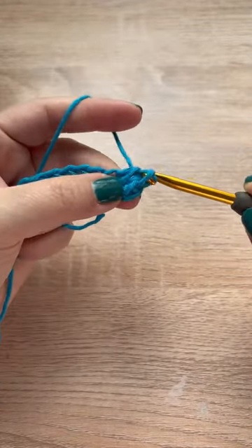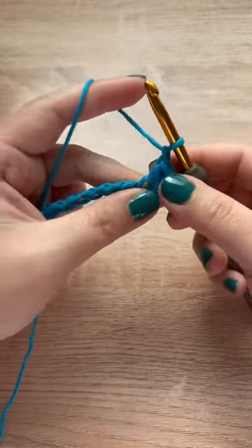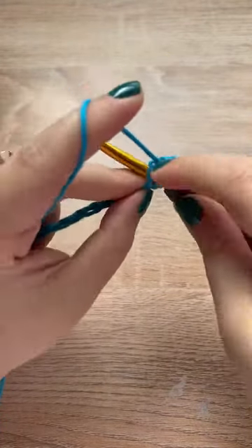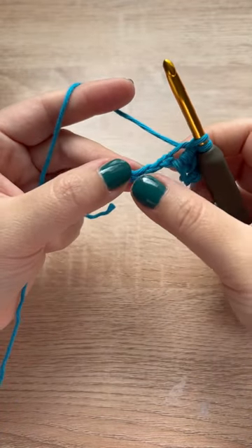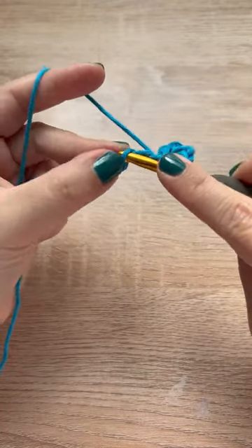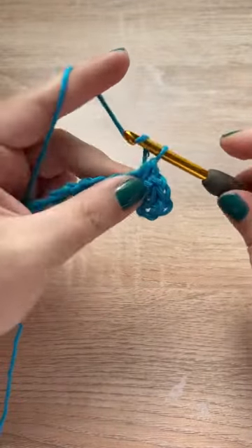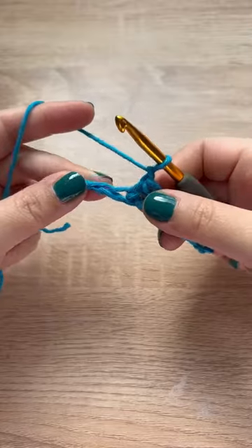This will give you three loops on your hook. Yarn over and pull through all three, and then chain one. Again, we're going to insert our hook into where we just placed our last stitch, pull up a loop, skip a chain, and then pull up a loop into that next chain.